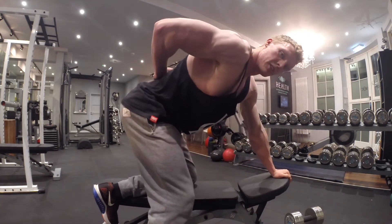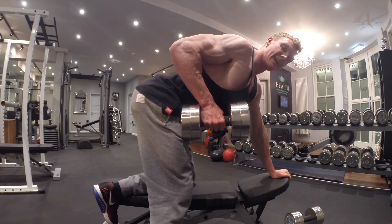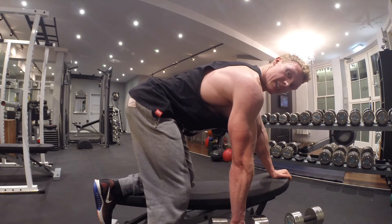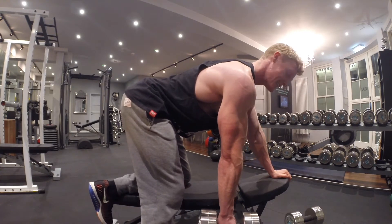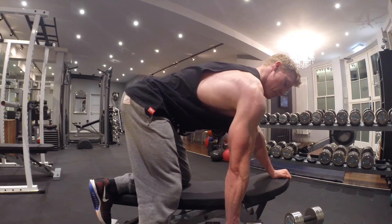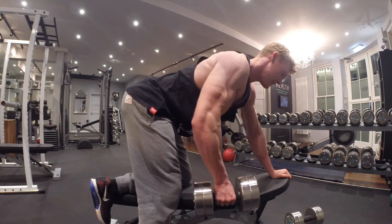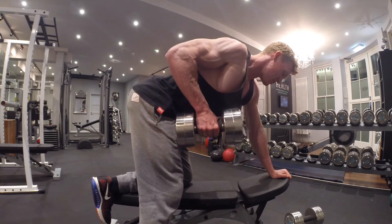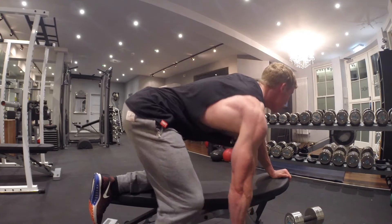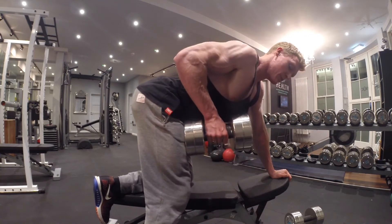Grab your dumbbell. Make sure you keep your back nice and tight, foot under the hip, rowing the dumbbell up, squeezing the elbow into the body. I like to do a hold at the top because it creates a peak muscle contraction — getting the most out of each rep. Feel the stretch at the bottom, taking it through the full range, squeeze at the top. Lower it down controlled, feel the stretch. I find it more effective than just rushing through the reps. There is a time and a place for that, but you won't always get the most out of the muscle.